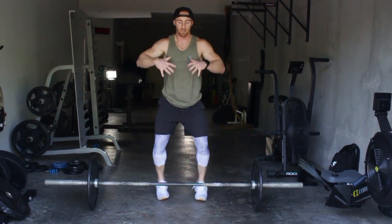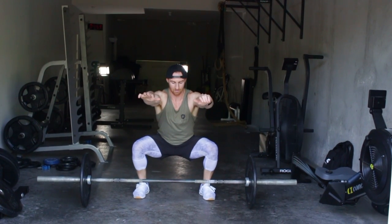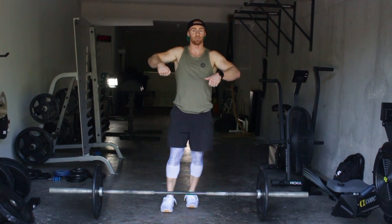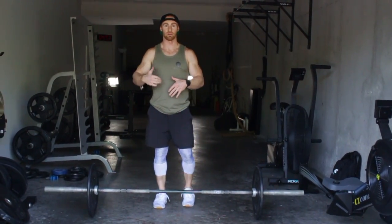Remember, a power clean is when you catch anything above parallel. A squat clean, you're getting lower. So when you're pulling the bar, that probably means we're going to be having heavier weight. So if it goes this high, it's okay — you move your feet out and then pop under into your squat.